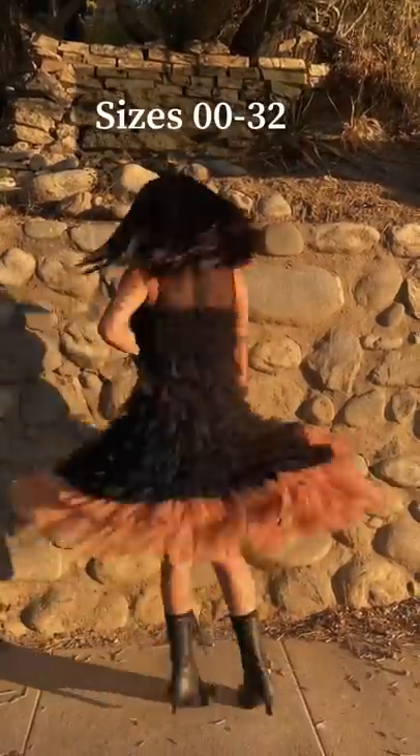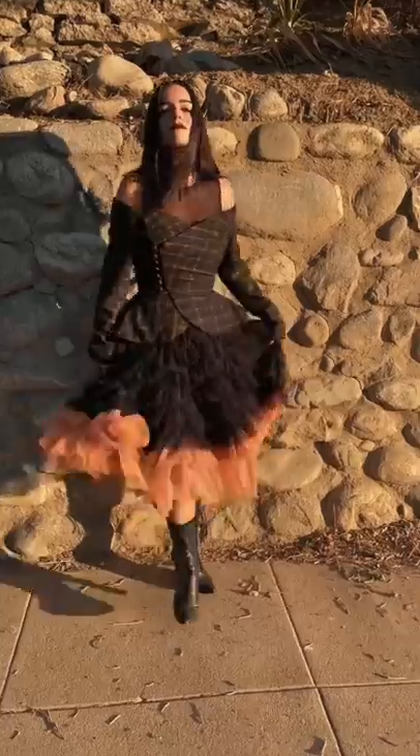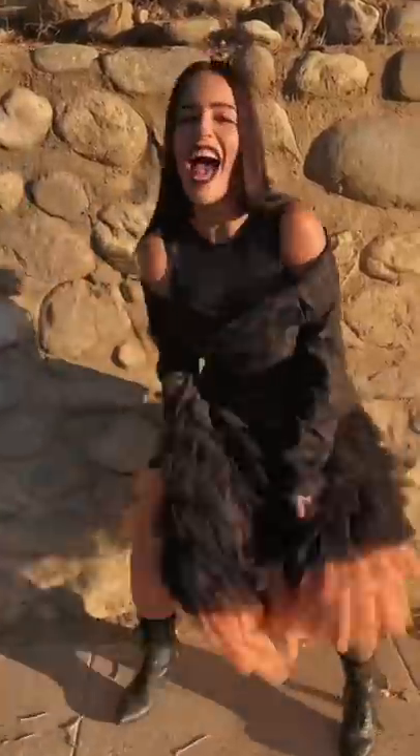This pattern is actually on my Patreon in sizes 00 to 32, and I paired it with the off-the-shoulder blazer that is also on my Patreon. This look as a whole gives me major Hogwarts fashion professor vibes. The link to the tutorial and the patterns is in the description.